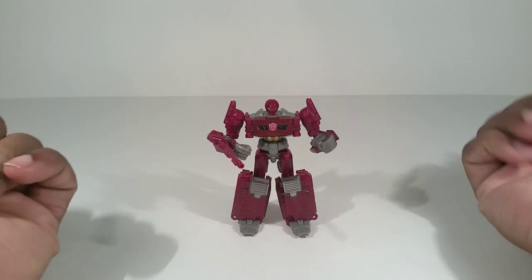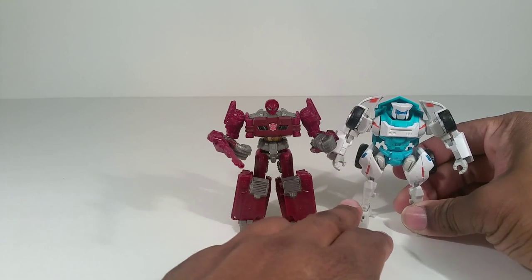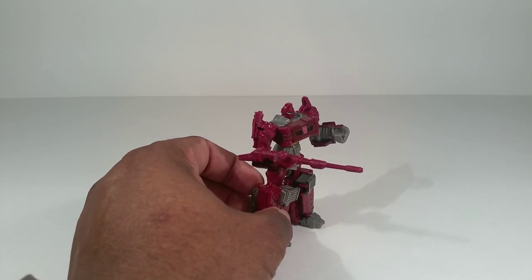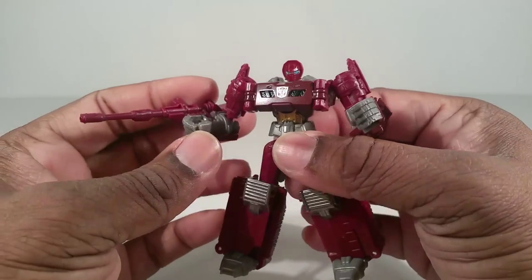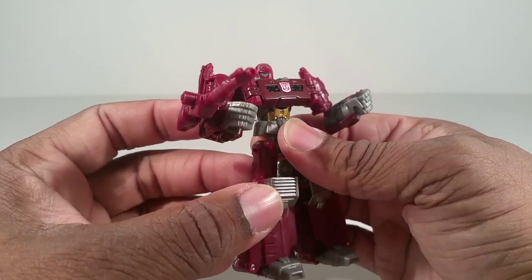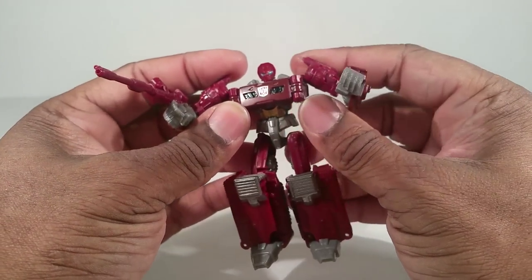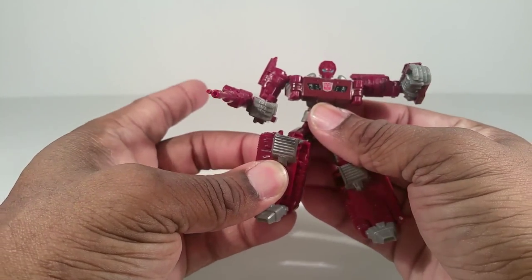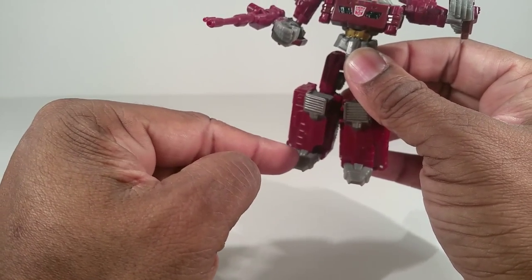Here is Warpath, Legends Class Warpath. Here's a comparison with McToy's rear end, AKA IDW Tailgate. They're about the same height, but this guy looks ten times better. Warpath is a decent action figure if you don't care about the actual real Warpath character from G1. He will be a little bit better, but he doesn't really 100% look like Warpath at all — he even has gray feet.